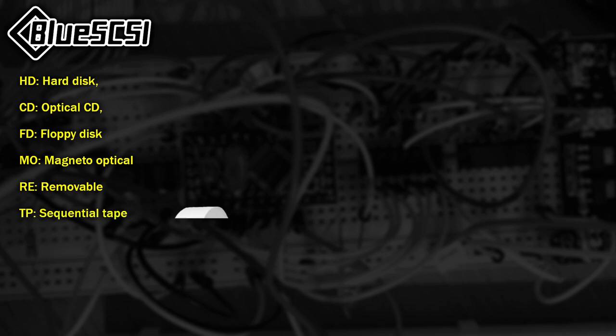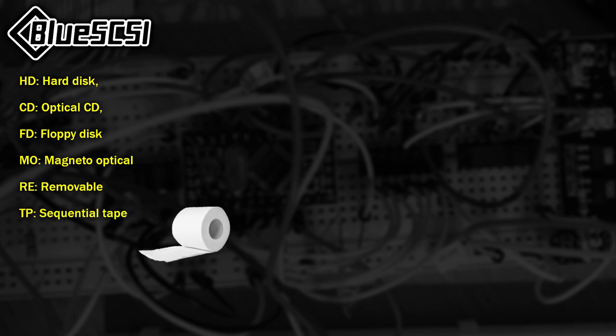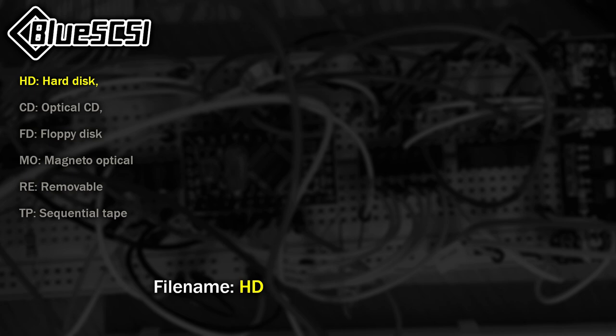Files can be placed on the card to represent a variety of devices based on how you name them. If the file name starts with HD, it refers to a hard disk; CD for an optical CD; FD for a floppy disk; MO for magneto optical; RE for removable; and TP for sequential tape — not toilet paper. Obviously we'll mostly be wanting to use the HD option, but CD may come in handy too. Each device on the SCSI bus has a unique ID number between 0 and 7. You can specify this as part of the file name, or if omitted, it will default to 1.